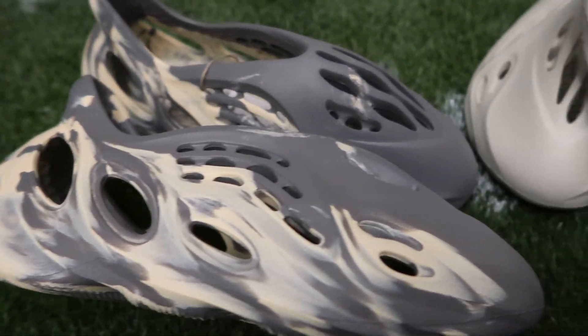Yo, what's good y'all? We back in the cave again. Today we got another sneaker review.